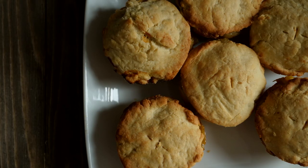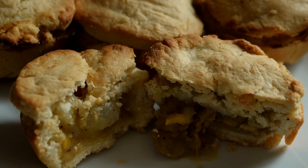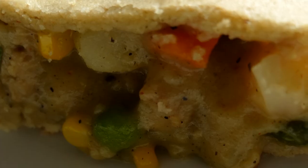And there you go! There's your vegan chicken pot pie! I love this recipe because of how delicious it is and how closely it resembles the non-vegan version. I hope you enjoy it, let me know how you like it, and thanks for watching!